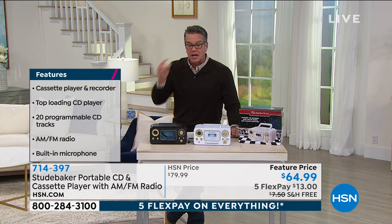It is feature priced at $64, so it's $15 off. And it's free shipping and handling.